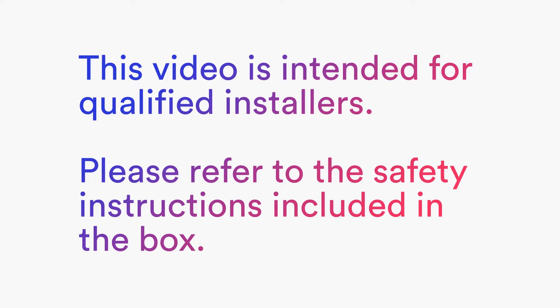This video is intended for qualified installers. Please refer to the safety instructions included in the box.